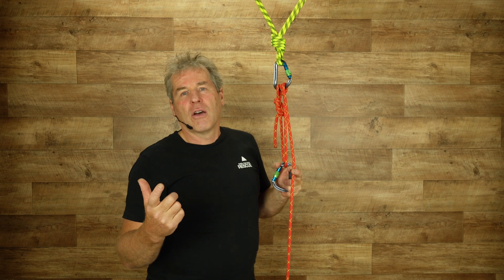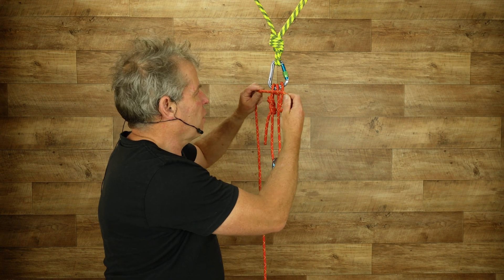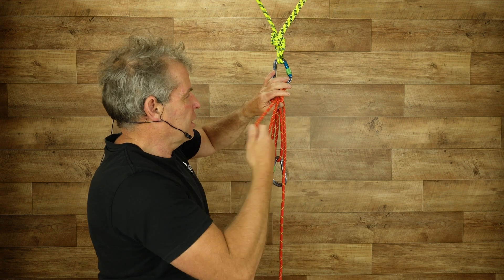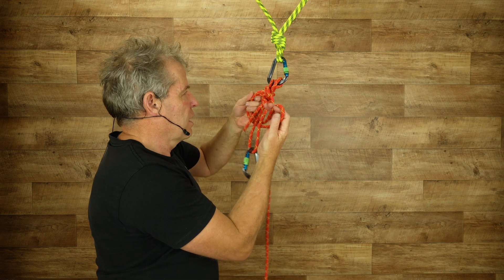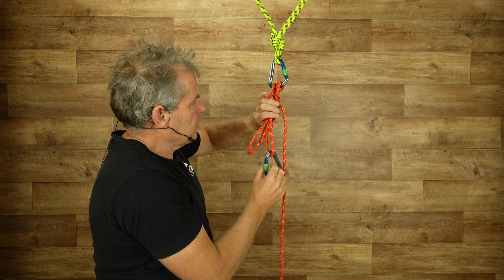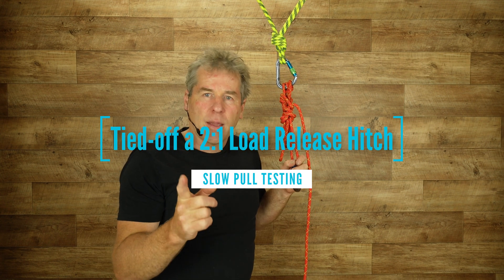The first round of testing we did: we tied it off, put a mule hitch in here, and then came around and tied it off in that fashion. That's what we tested. So that's round one of the testing coming up now.